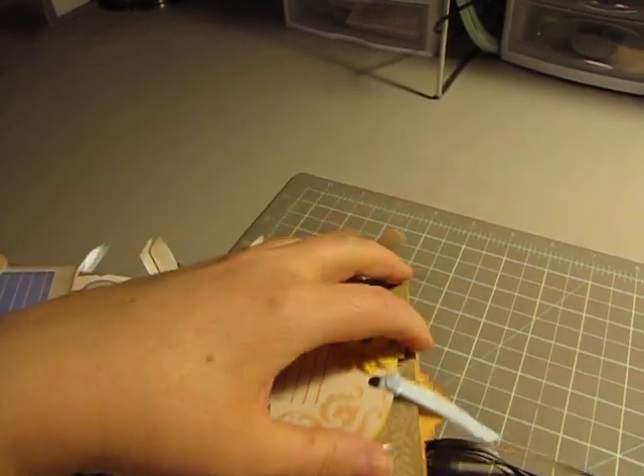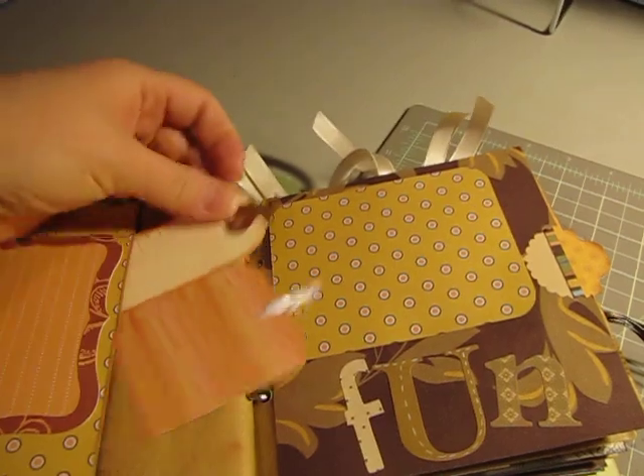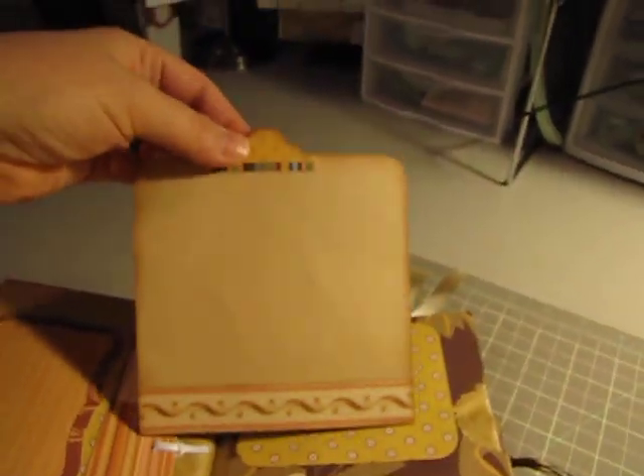I'm going to put something on the back of that. And again, this was my very first attempt. You know how it is — you look at it now and you're just like, I don't know.